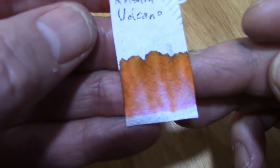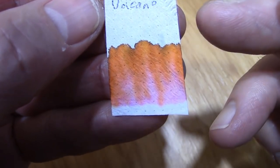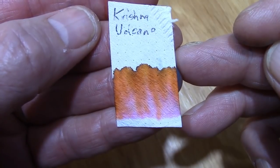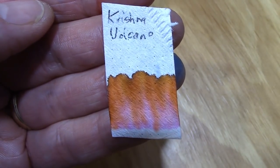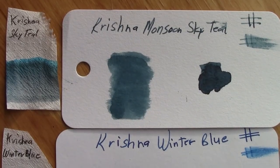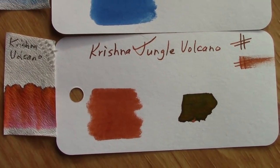Sheen occurs when ink pools on top of the paper and dries. Here's your Volcano — a very interesting combination of colors: a little bit pinkish-red, a little bit of orange, and a dark layer at the top which I think is where that green comes in. We're going to show this under different lights — LED lights right now — then mix with sunlight and see how the different incoming light impacts the way the camera picks them up. Under sunlight, LED lights come out with a pretty pure color; I'm very happy with how they reproduce these ink colors.